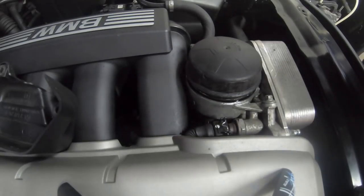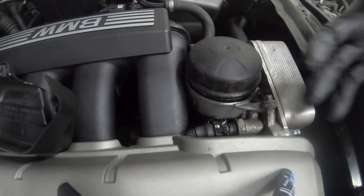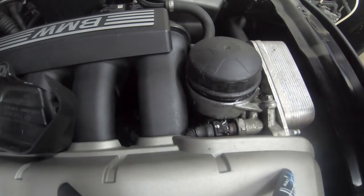We're going to leave the filter like that and shut the bonnet to jack the car up. On the E60 they've got a jacking point right at the front just before the sump, so you can jack the car straight up in the air and get to the sump to unbolt the sump plug. Let's go underneath and I'll show you where that's located.